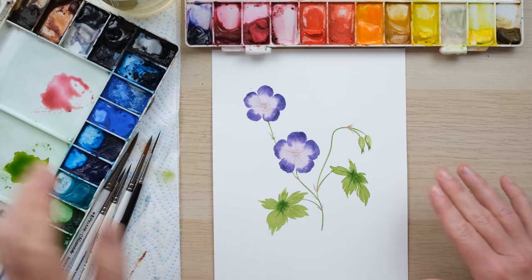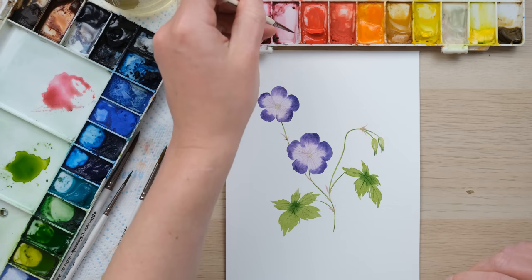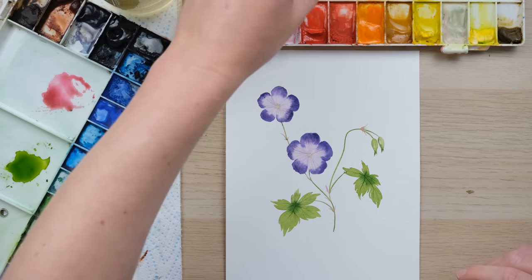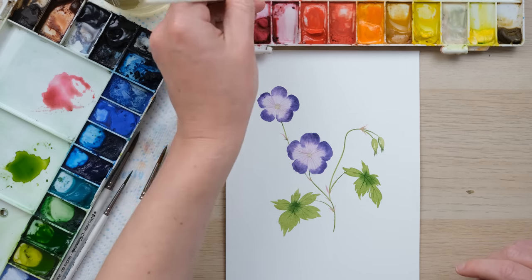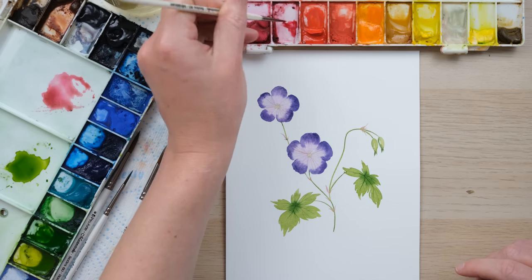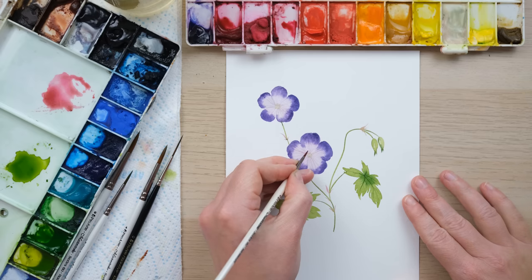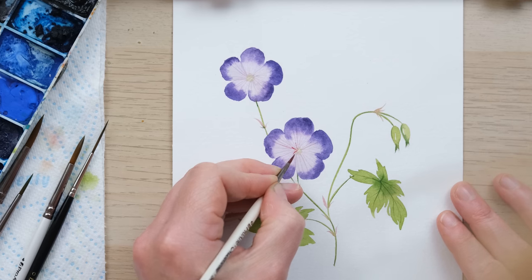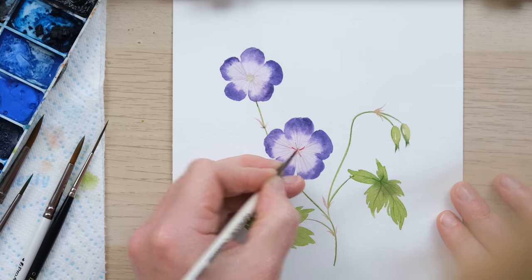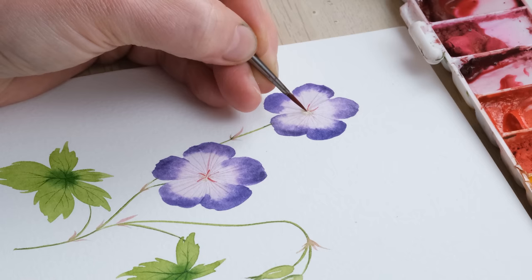At this point I'm going to rub out the pencil, and then we'll just go back in for one last little bit of extra detail. The Roseanne geranium has a really cool deep pink coloured filament coming out from the center of the flower, so just a little bit of permanent rose and alizarin crimson mix, and with a small size zero brush, just curling out from the middle.